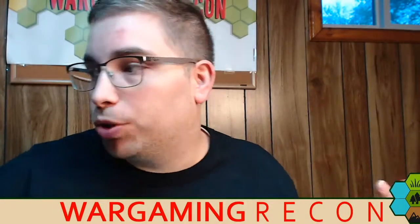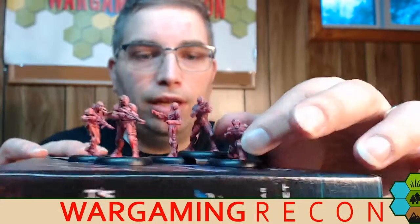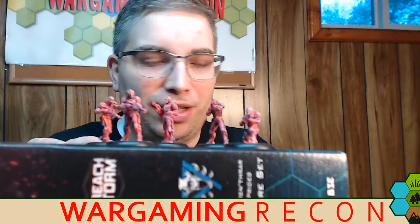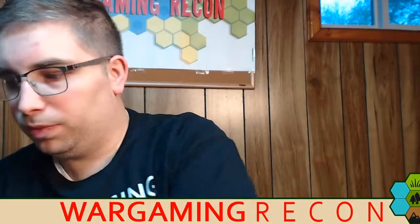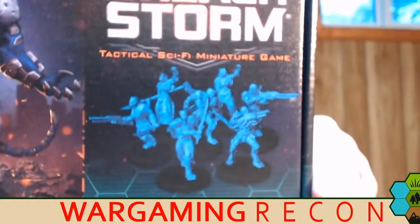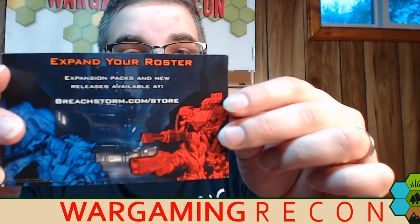I want to thank you for watching this video. We have other things from Breach Storm that we've talked about. Right here you can see these are some of the Homeworld Confederacy troops that I've assembled and painted — I got to do some basing on them. They came in the Homeworld Confederacy core set that we got for being media partners with Breach Storm. We also received the Zhrenthrar Prides core set. So we did a whole video on those two. You can get more information by going to Breach Storm. Check out the store, be sure to check out the Kickstarter and back it — we will as well, because we're big fans.